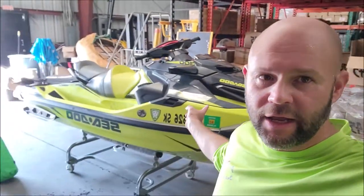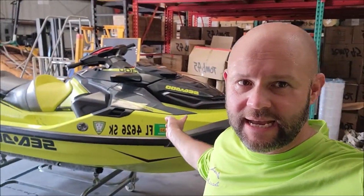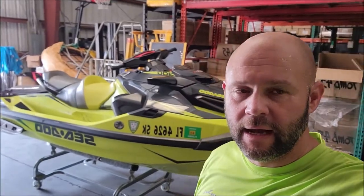Hey guys, it's Gary Dean, detailjuice.com. You can see this fantastic RX TX 300 right behind me. We are about to start working on several things — there are four skis we're working on today. We are going to clean, prep, polish, and ceramic coat all four of them. We are in Tampa today working on these Sea-Doos. Let me show them to you.